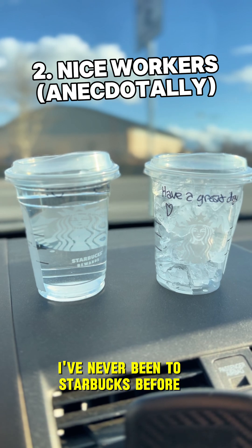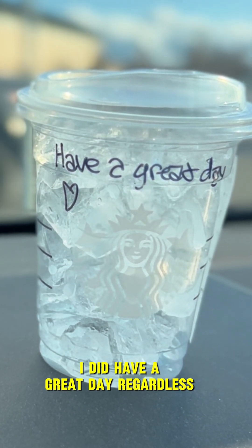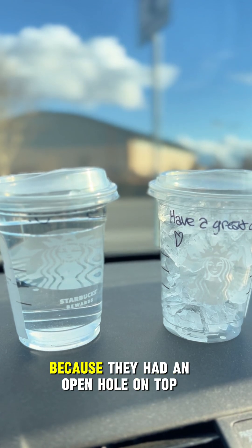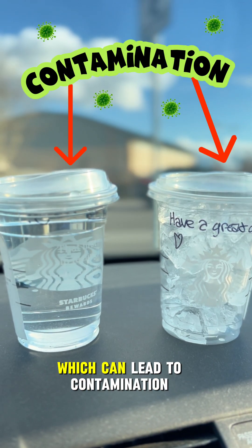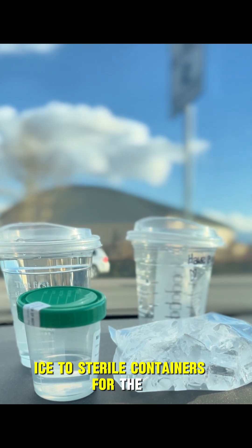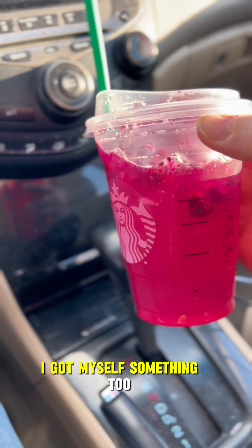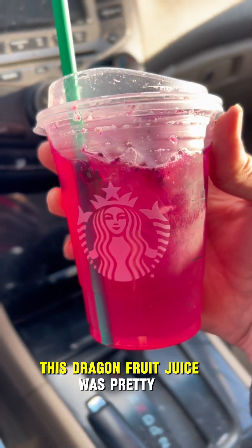I've never been to Starbucks before and I guess the workers there are really nice. I had an open hole on top, which can lead to contamination. I quickly transferred the water and ice to sterile containers for the trip to my lab. Also, because I've never been to Starbucks before, I got myself something too — this dragon fruit juice was pretty good.